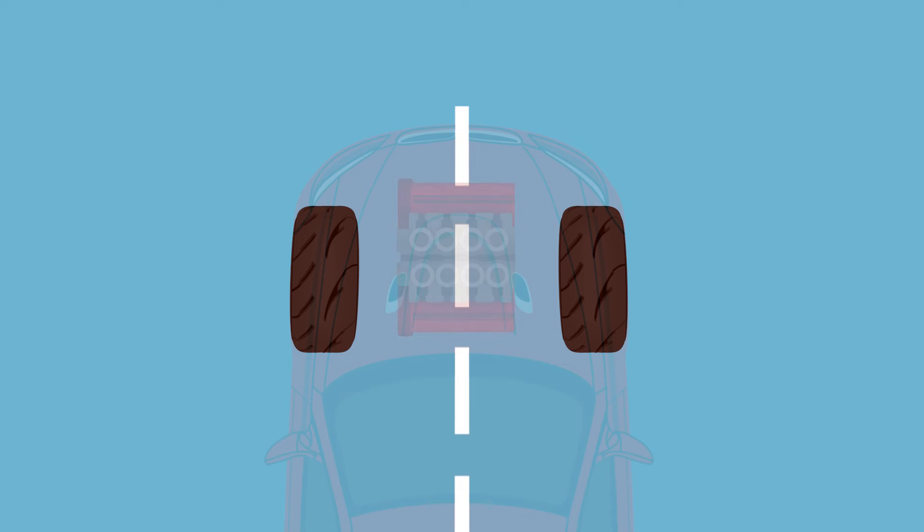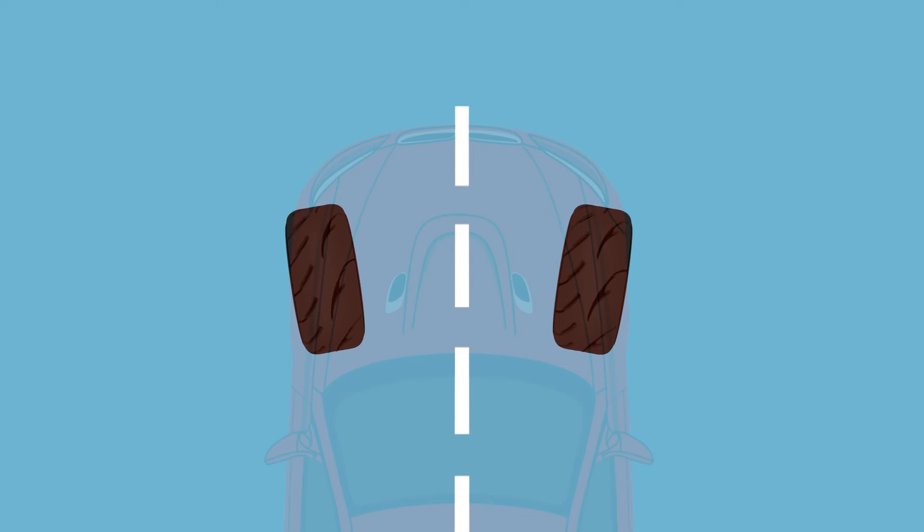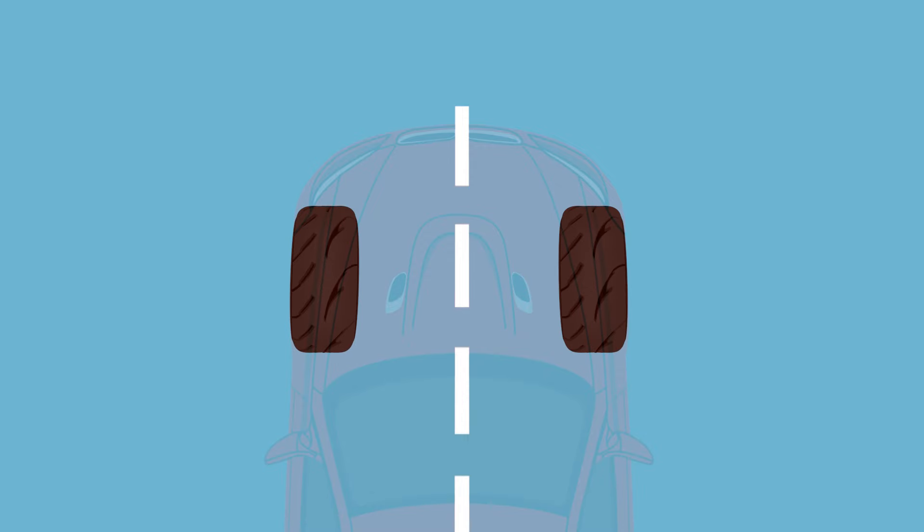On front-wheel drive cars, the engine's torque tends to naturally toe-in the front wheels under acceleration, so a toe-out setup can help in negating that effect, allowing the car to turn in easier.